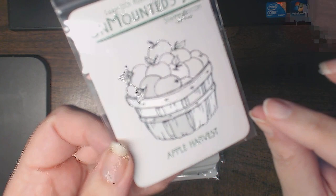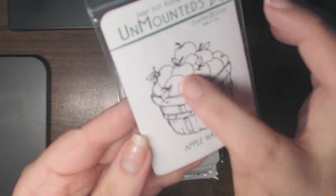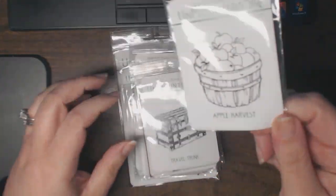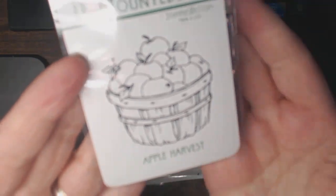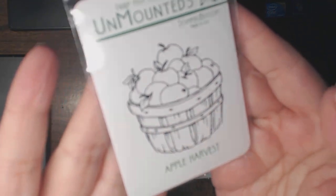Layer them in between on dimensional foam — that would make a great embellishment. Maybe even flock the little leaves. I think I smell a new project with this one! I was looking forward to seeing this in person and I'm quite happy with it. I think it'll make easy trimming and stamping, so stay tuned for that.